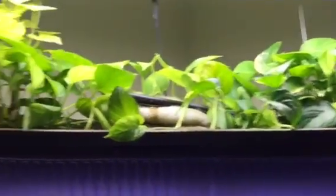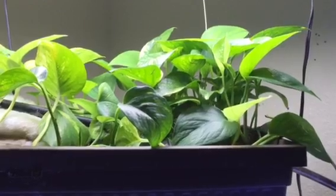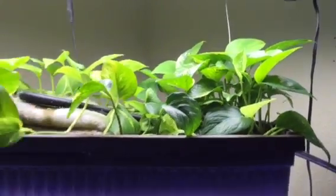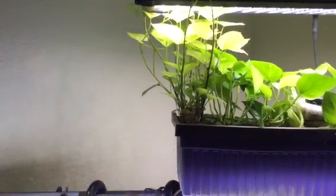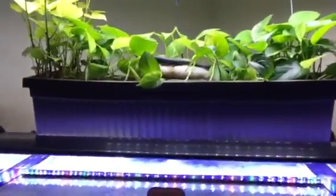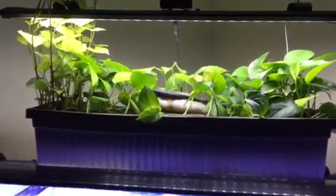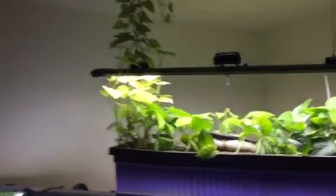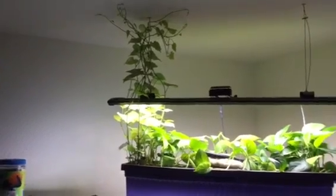I'm growing pothos in here — basically two pothos plants, one on the left side and one I recently planted on the right side after a move, because it got damaged from freezing. Over here, I planted two sweet potatoes about three weeks ago, and you can see these things are about three feet tall. They went from just a potato to this huge plant in three weeks. I also put some poblano chili seeds and Roma tomato seeds in there just yesterday, so those should be coming up soon. You can grow anything in this — it's just amazing how quick things grow.